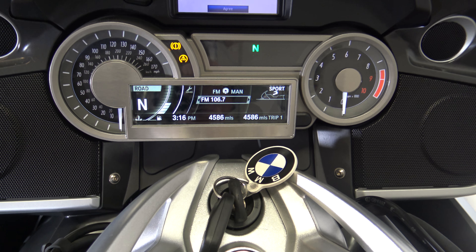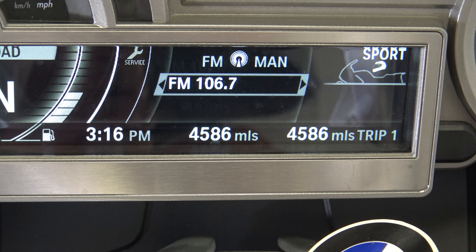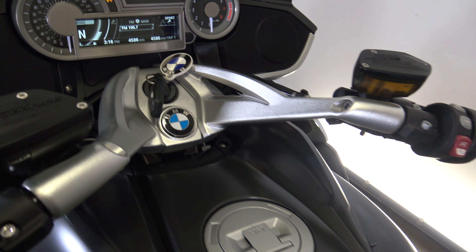As you can see, there is 4,500 miles on this bike — 4,586 miles. There will be a few more on this after Sean does his test drive, and probably when I drive this bike home at night because it is so fun to ride.